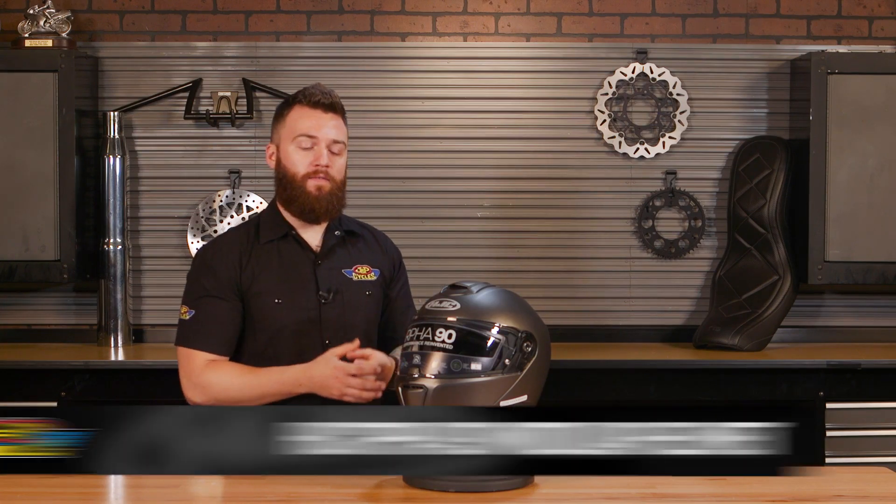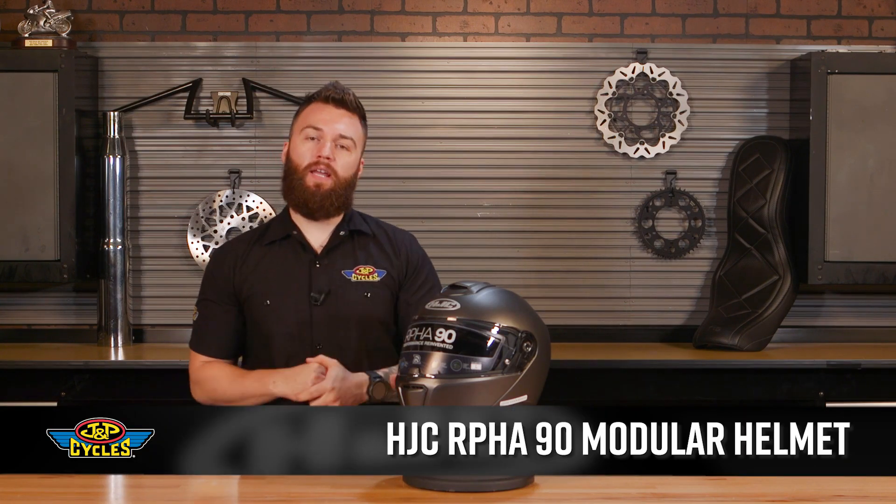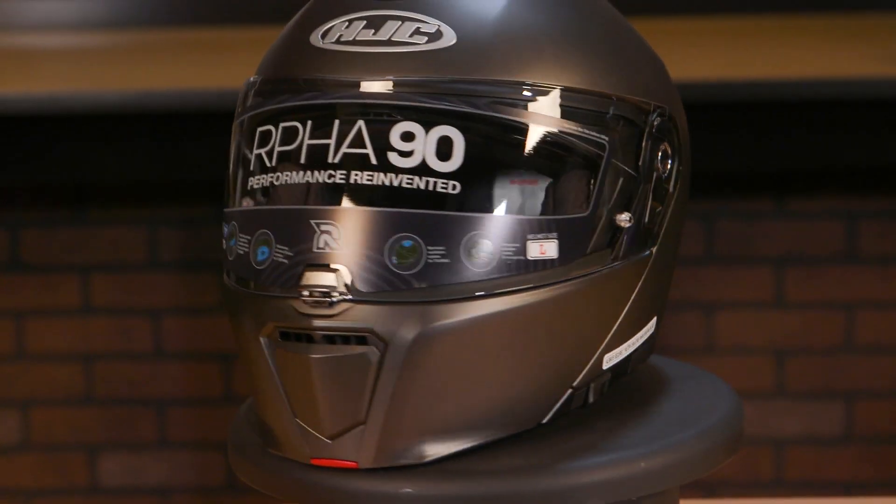Hey guys, it's Brian with JMP Cycles, and with me I have the HJC RPHA 90 Modular Helmet. This is a modular that is both good-looking and packed full of features.